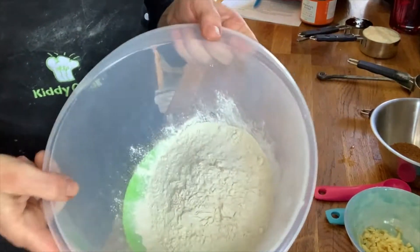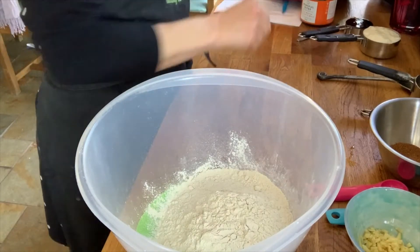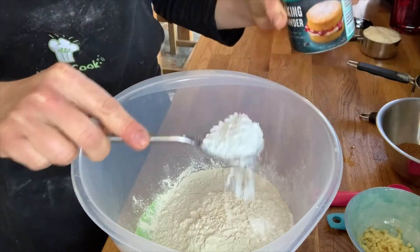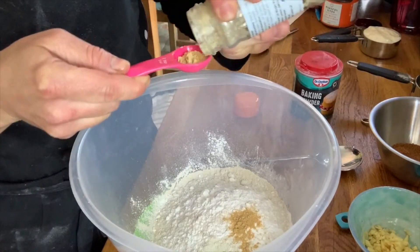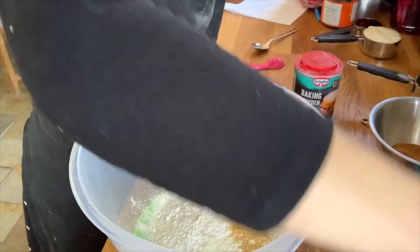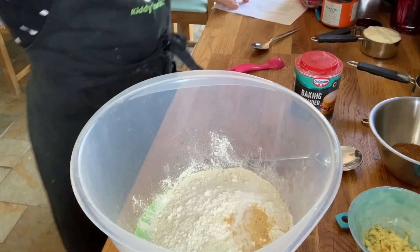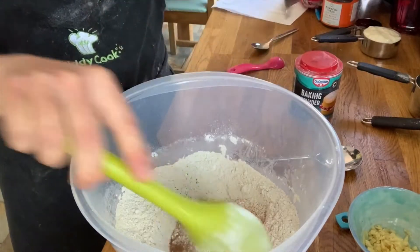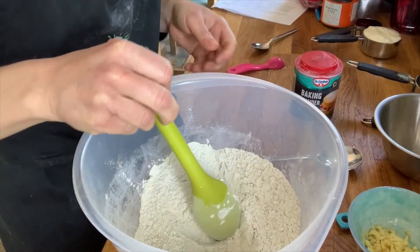I have measured our flour into the bowl already. I'm going to add my tablespoon of baking powder, one teaspoon of ginger, and I'm going to add my half a teaspoon of salt. I'm going to give that a mix around, and my coconut sugar. Give that a good mix around and then we're going to start to add our wet ingredients.